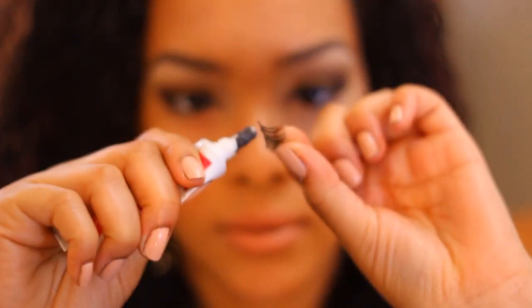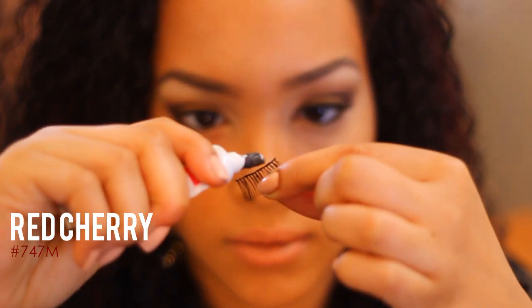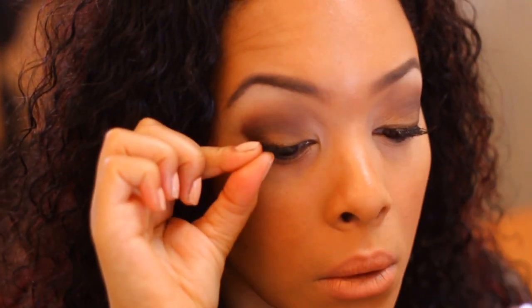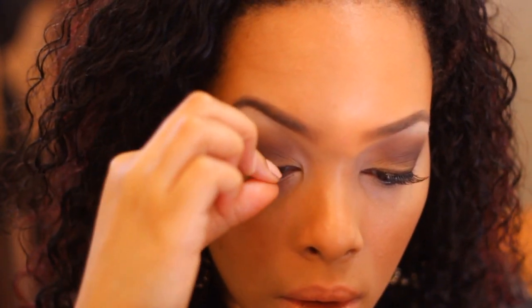For the last step we're using some corner lashes with the black duo glue. Corner lashes are my favorite effect because they're easy — you cut a full lash in half and you pop it in the corner. This gives you a nice little more dramatic look throughout the day. Set it in there and that's the final step for this smoky brown look.